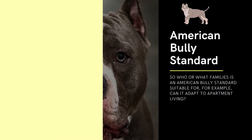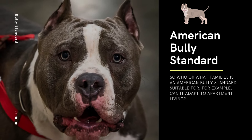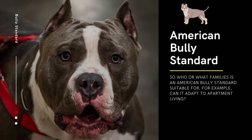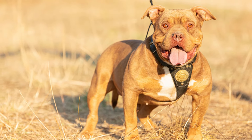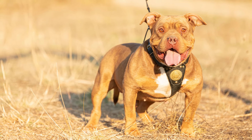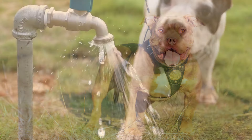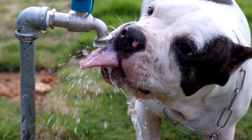So who or what families is an American Bully Standard suitable for? For example, can it adapt to apartment living? The American Bully Standard can adapt to different types of families and living situations, but it's important to keep in mind that this breed has some specific needs and requirements.